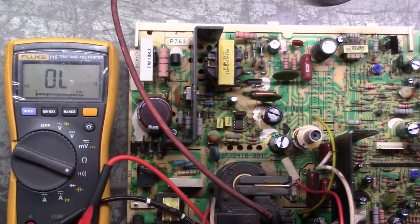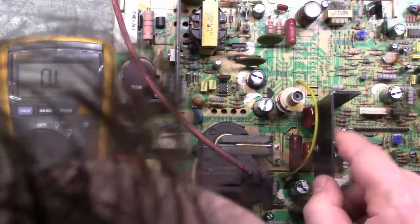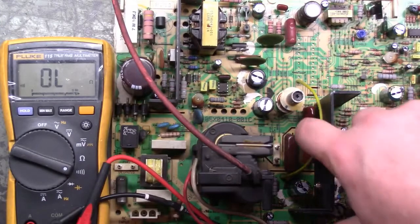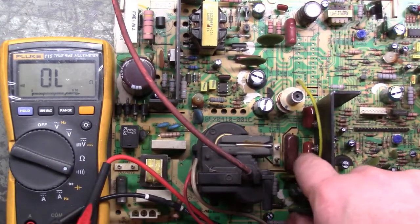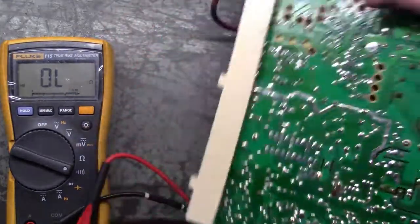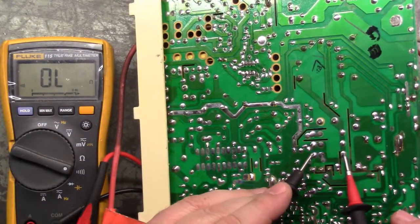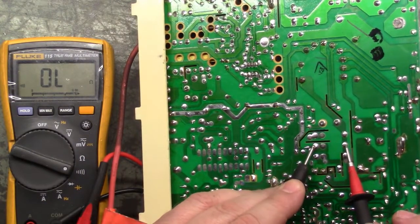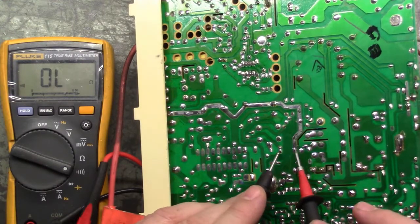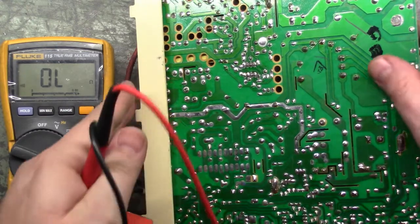Let's check our polycaps - these three caps in here: C-724, C-721, and C-723. Those three polycaps can be shorted, causing problems. Those two are these two here - that's good. And these two here. All right - you heard it beep quickly, but that's because it probably had a charge in it still. So those three polycaps are good.